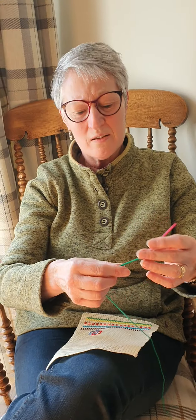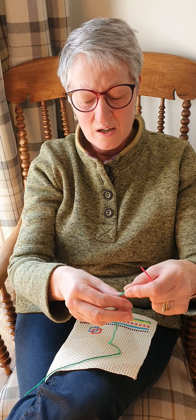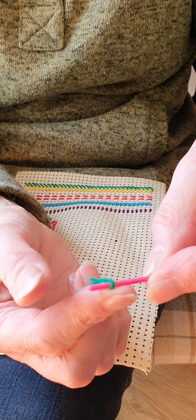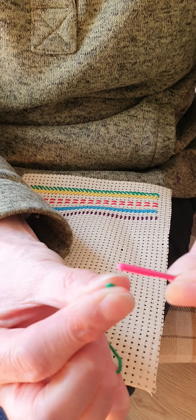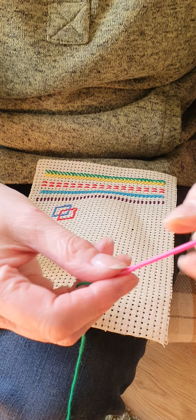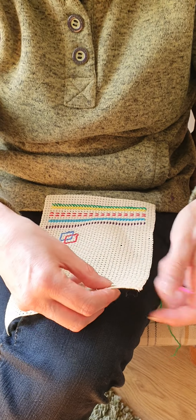To start with, I'm going to get a length of the cotton approximately half a metre long, and this is how you thread the needle. Fold the cotton over the needle, pinch it with your fingers and thread it through. For those of you that are too little to do this, you can always get mum or dad to do it, or even grandma or grandad.